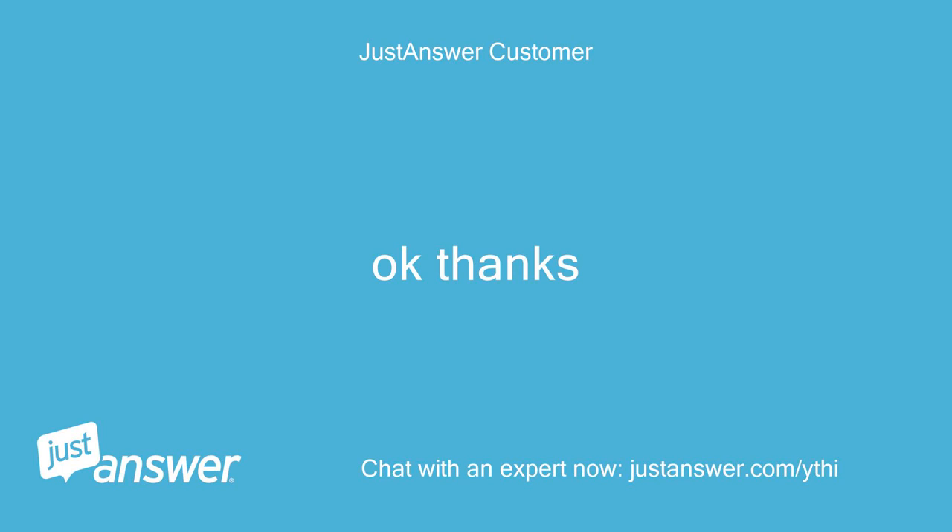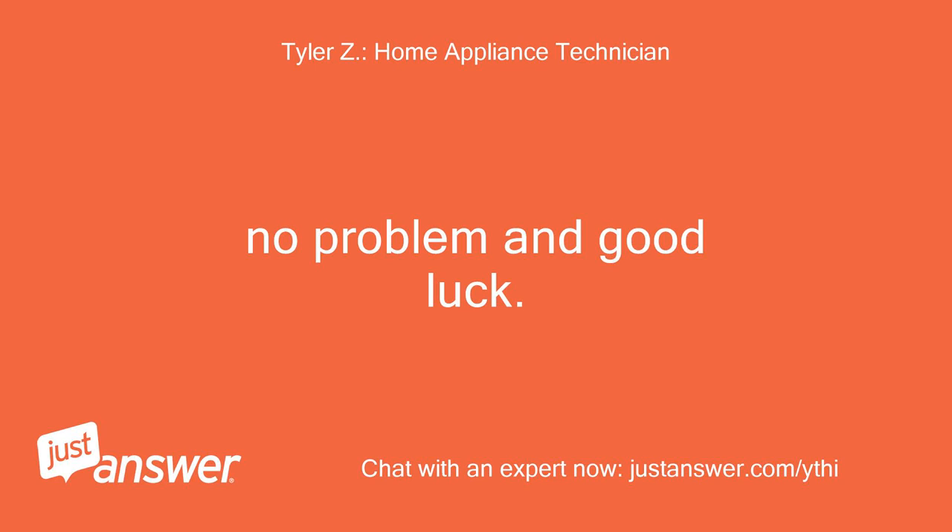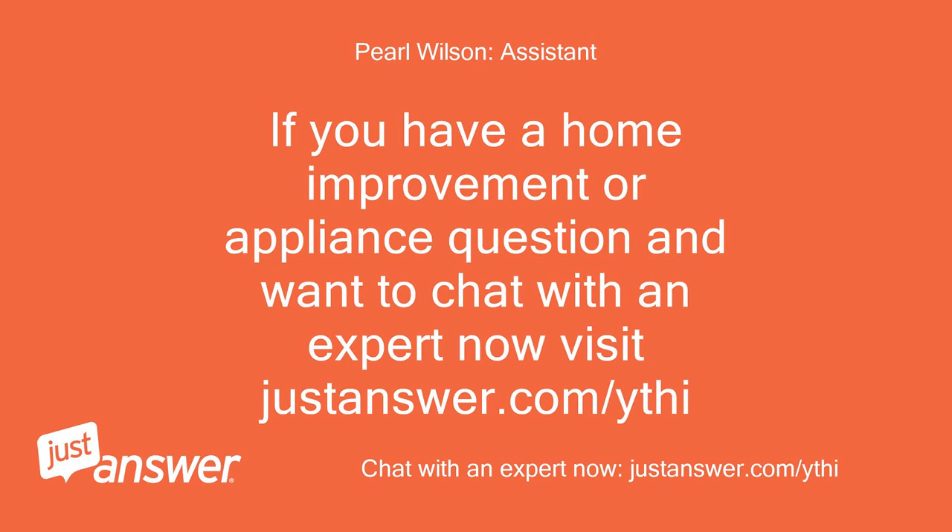Okay, thanks. No problem and good luck. If you have a home improvement or appliance question and want to chat with an expert now, visit justanswer.com/ythi.